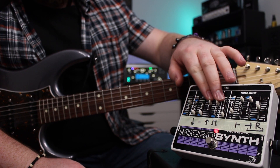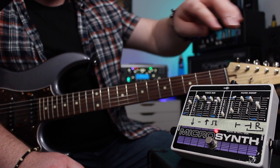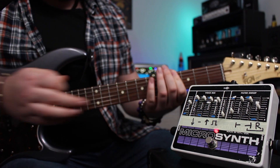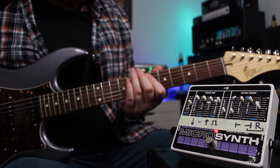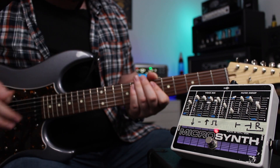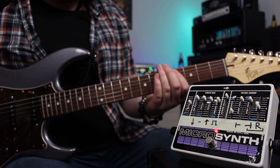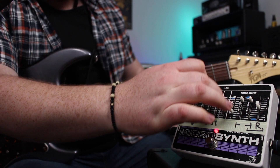Let's move on to the attack decay while this is set up. This is with no attack decay. As I add in the attack decay, hopefully you can hear the front end comes off the note and it swells in.